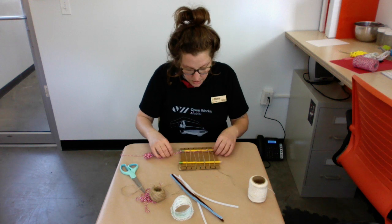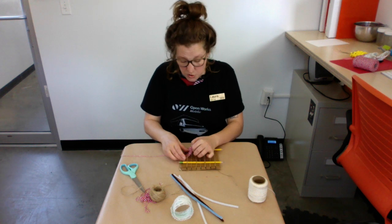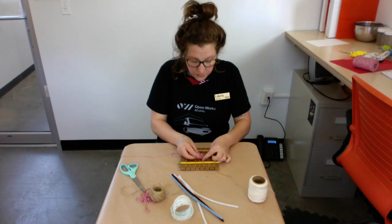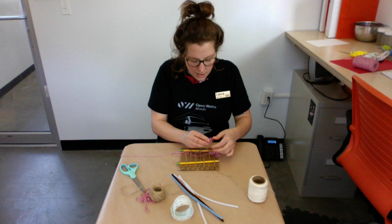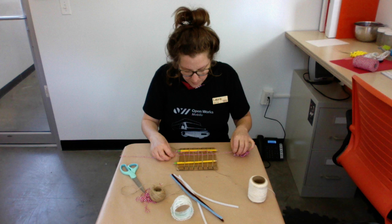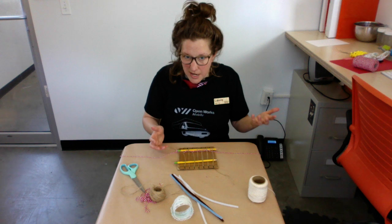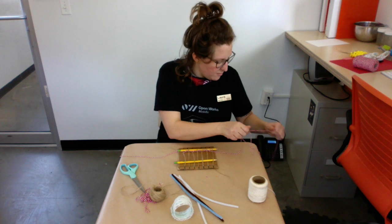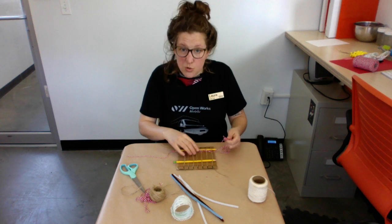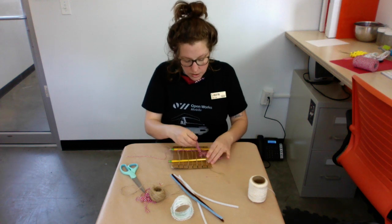Eventually when you get really good at this, you can go over-under, skip one, squish them together, or put other things in there — but for now let's just do the over-under. I really like learning the basics of something before getting a little crazy. That way I can really understand the craft, the material, and how it's made before trying other things. But that's only my process — everyone has their process, so you do you. I ended on the under, so I'm going to go over.